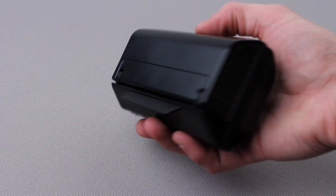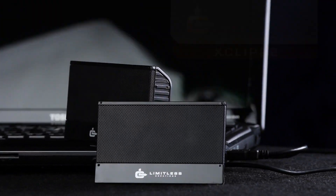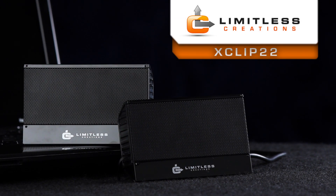When the X-Clip 22 is not mounted to a laptop, the clips on the back act as a stand and turn the speakers into a great desktop speaker system for the home, office, and travel. The unsurpassed convenience and sound quality make the X-Clip 22 from Limitless Creations the perfect companion for every laptop. Order yours today.